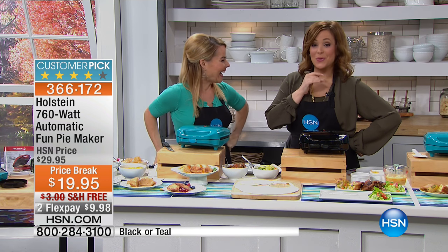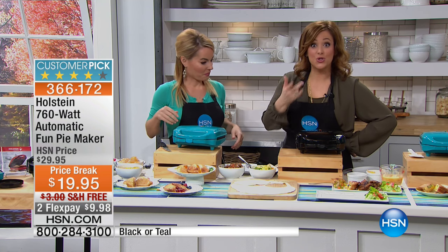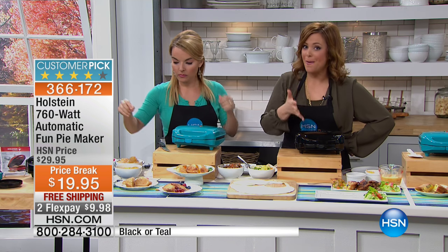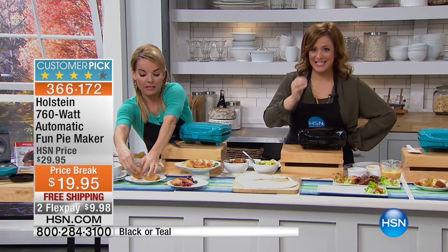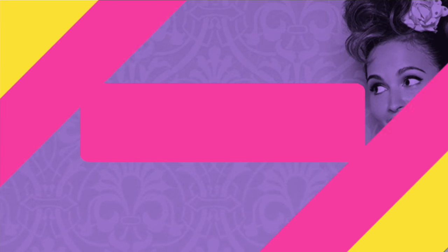This will sell out. We've lost the black — we have the teal available. I have 500 remaining, with about 200 to 300 of you in the ordering process. If you want this, jump now. It doesn't matter what color you get, you just have to get it — it is that cool, that fun. 366-172 is your item number. You get to eat pie. Final couple of seconds. 366-172 is your item number.